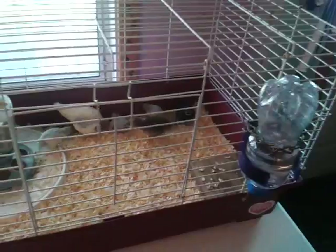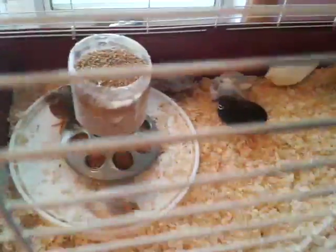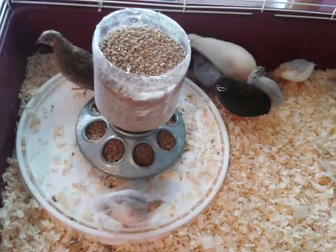They're in the larger cage, and if by chance she has any buttons hatch out of the incubator, we may have to go to an even larger cage.